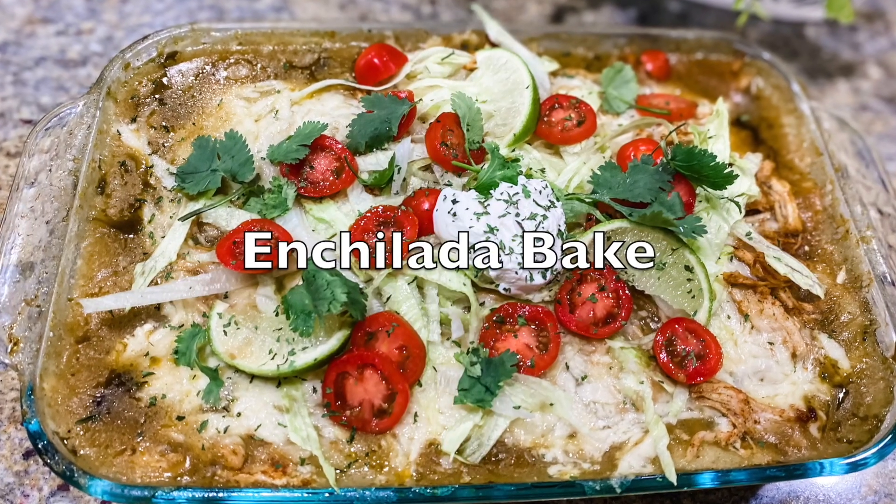Today I'm going to be showing you seven new chicken dinner recipes that your entire family will love. These recipes are also so simple to throw together, so let's go start cooking.